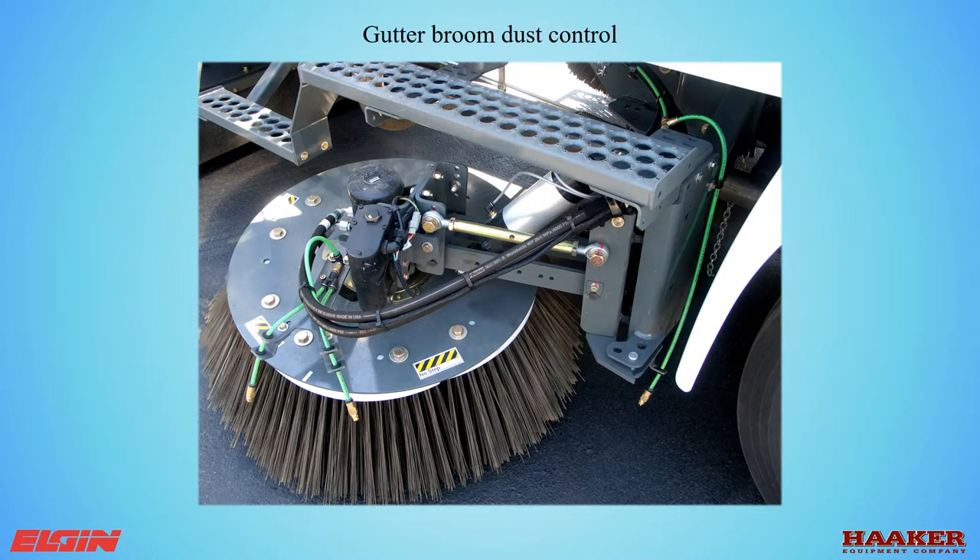Gutter broom dust control nozzles are a fan spray design on a quick disconnect for easy cleaning. Pulling on the collar on the back of the fitting releases the nozzle assembly from the tube. Clean using compressed air only. Do not use a tip cleaner or try to dig dirt out of the nozzle — doing so will deform the spray pattern and the nozzle will no longer be PM10 compliant.